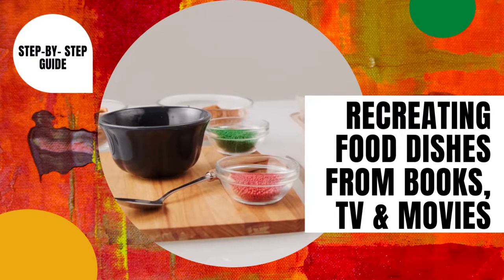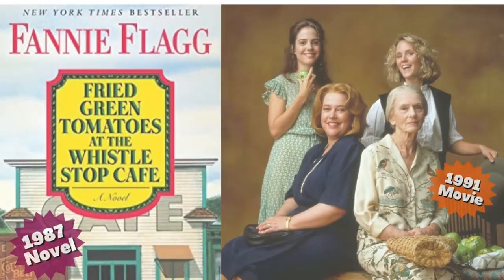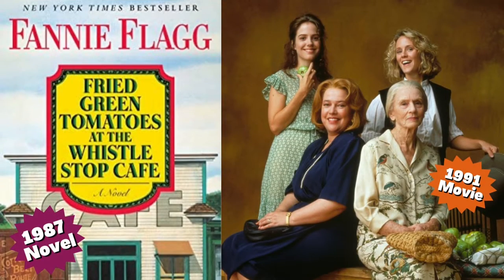For November 2022, Miss Michelle will show you how to make delicious fried green tomatoes inspired by the 1987 novel Fried Green Tomatoes at the Whistle Stop Cafe by Fanny Flagg, which was later adapted into the 1991 film starring Kathy Bates and Jessica Tandy.